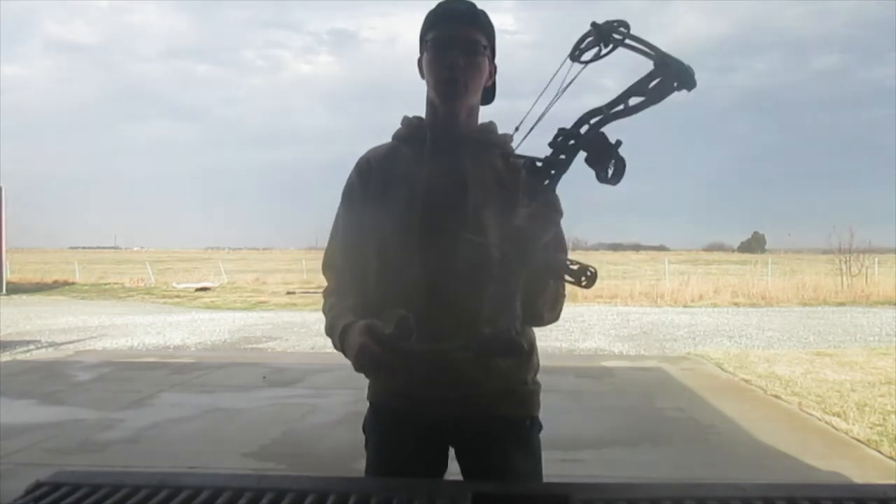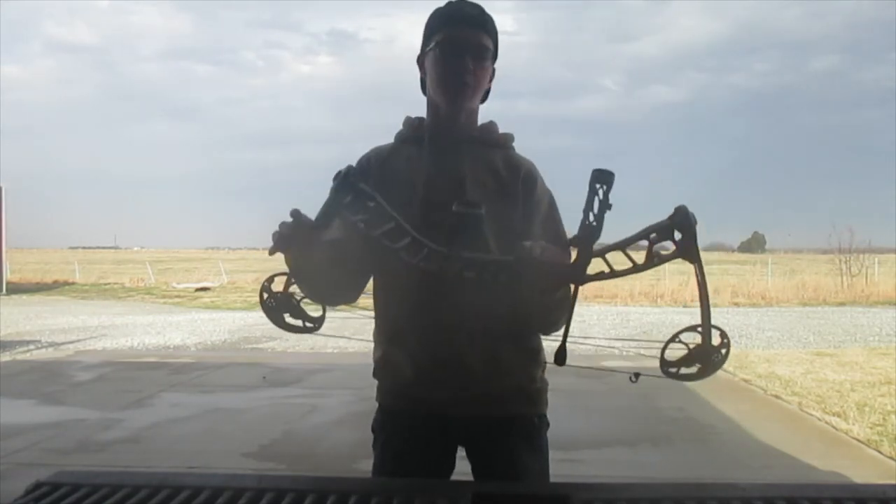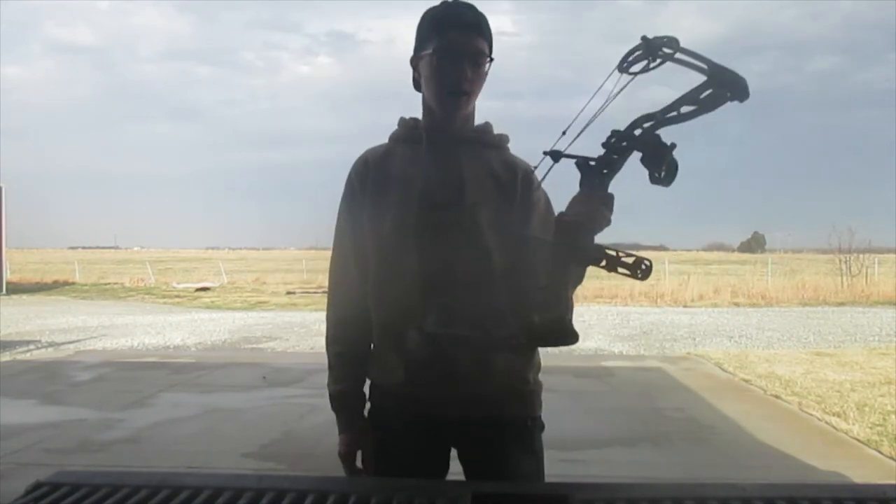It's a Matthews Mission Switch — that's what I can tell you about it. I'm not a huge knowledgeable guy; if it shoots alright and I can pull it back, I'll shoot it.